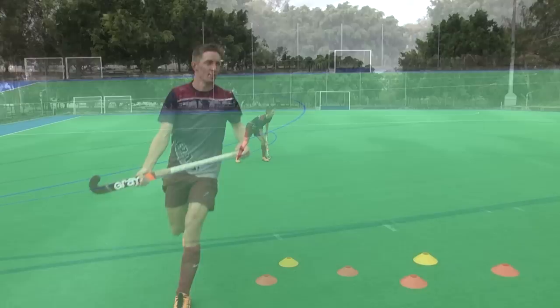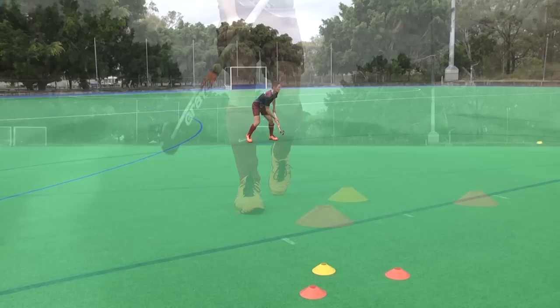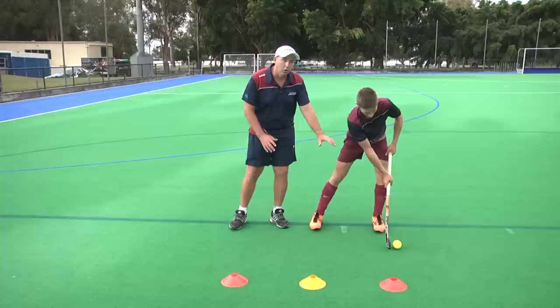A couple of the main benefits of push passing without noise is that you can pass with deception. If your stick is on the ball and you're tracking with vision, you can actually look one way and then pass the other. If your stick is away from the ball and goes back to it, that's a cue to the defender that you're about to make the pass, giving them a better chance of intercepting.